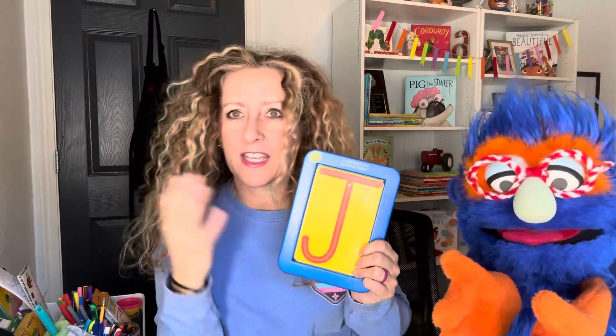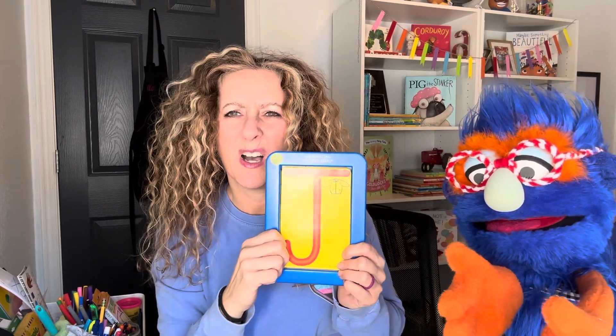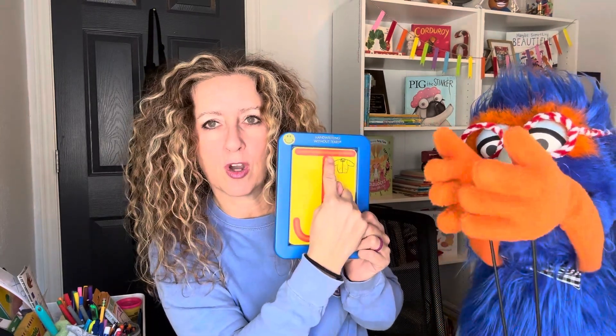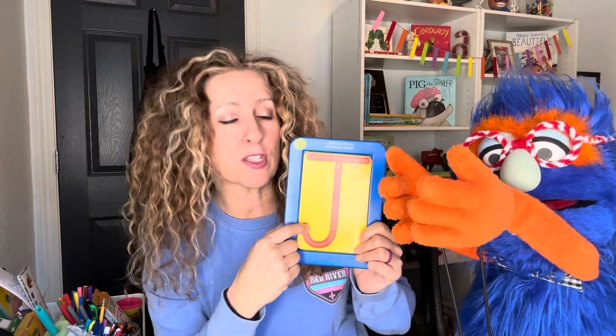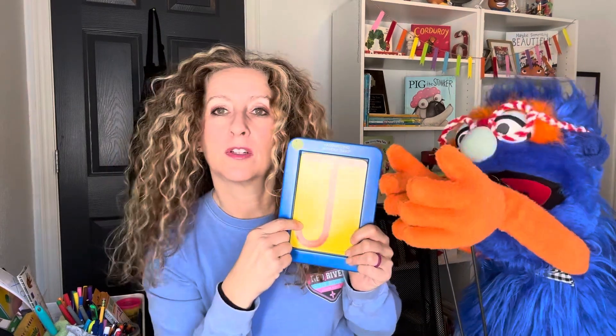So letter J is what we see. Friends, can you guys draw it with me? Gus, can you remind them — do we start at the top or the bottom? The top. Yeah. Well, that's a little confusing because I see a line going this way and here. We're going to start right here at the top, draw a line down and curve it around. Kind of looks like a hook. Yeah, like a hook.